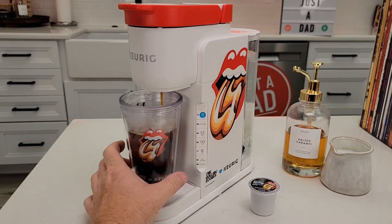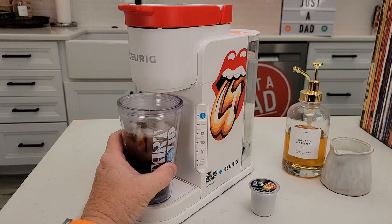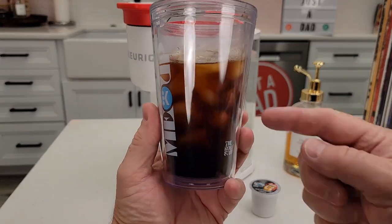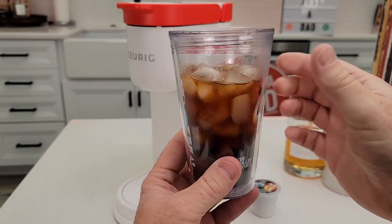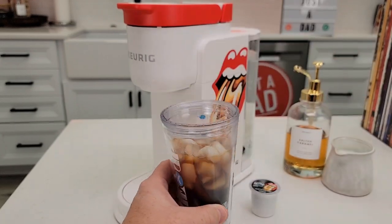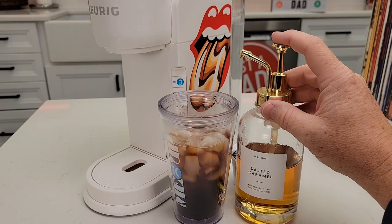The tumbler looks great. And it's done. I could drink it just like that — I've got plenty of ice in there. Some of the ice did melt, so it's diluted. That's still really bitter to me — I've got to add some milk and syrup. Today let's make a salted caramel.